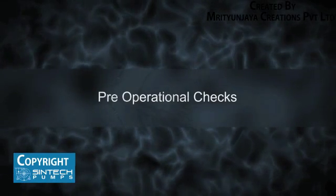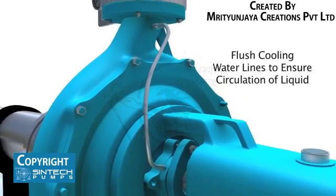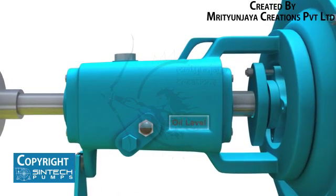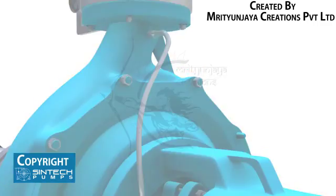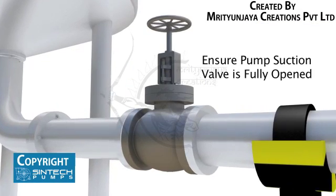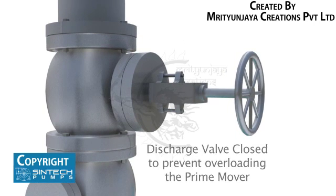Pre-operational Checks. All cooling water lines connected to the pump need to be flushed. The cooling water lines are opened and circulation of liquid is ensured. Bearing housings should be drained of their oil and refilled with fresh oil of correct viscosity. Confirm that the supply and return cooling lines are connected to their correct headers. Place the coupling guard and tighten the bolts. Ensure that the pump suction valve is fully opened and all joints are checked for any leakage. The discharge valve is kept closed initially, as this prevents overloading the prime mover.